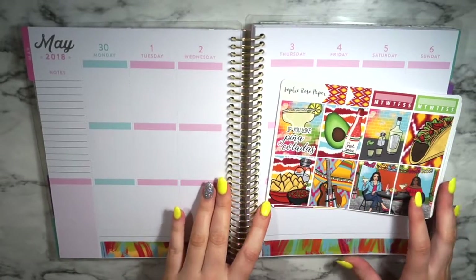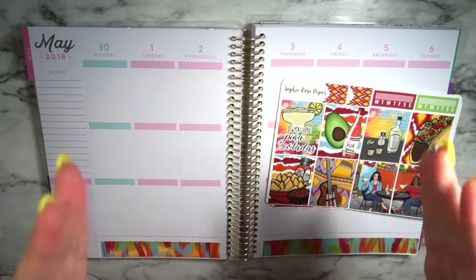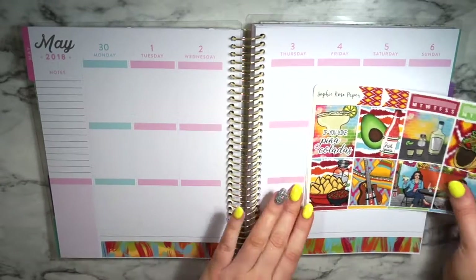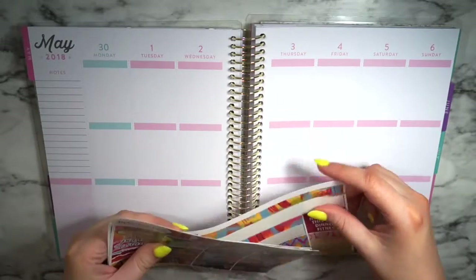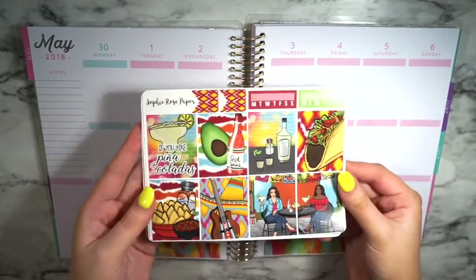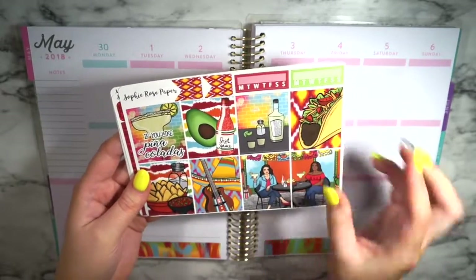Hey guys, welcome back to this week's plan with me. I have a new angle that's more straight down — I'm using a different tripod, so we'll see if this works. It's not as stable as my other setup but the angle is a lot better. I already put down my bottom washi because I cut it in half beforehand. I'm going to be pulling in a roll of washi to layer on top, and I'll be planning April 30th to May 6th, which includes Cinco de Mayo — hence this Mexican Cinco de Mayo themed kit, and this is from Sophie Rose Paper.